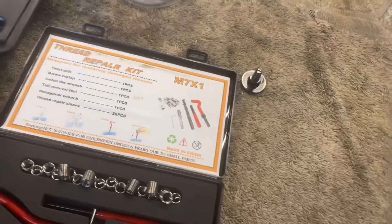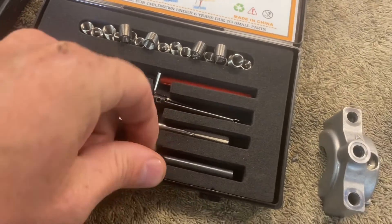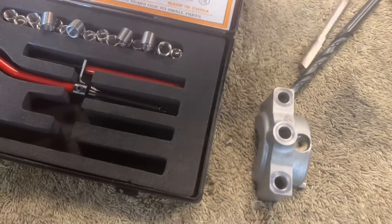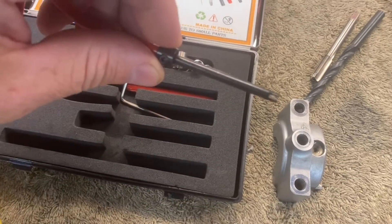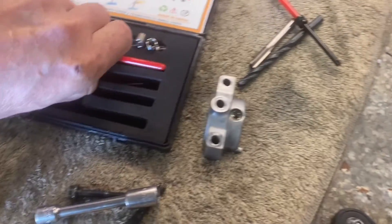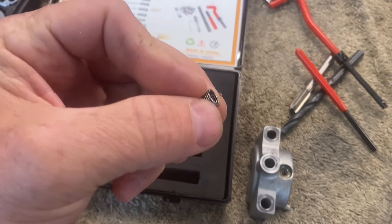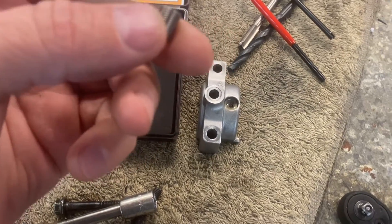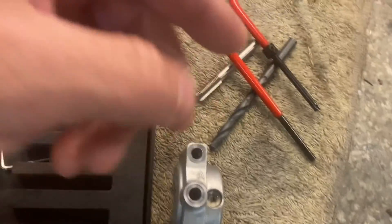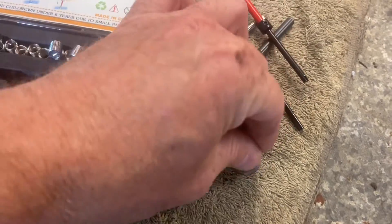With your thread repair kit — helicoil is a trademark name — what you should get is it may come with a drill bit or specify a drill bit, then you'll get a tap, an insert tool, and a little tool to break off the tail of your helicoil. This is what a helicoil is — it's a thread insert. On the outside it's whatever size this tap is, which is usually a helicoil-specific tap size, and on the inside it should be the same threads as the bolt.